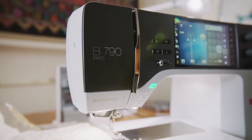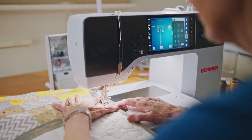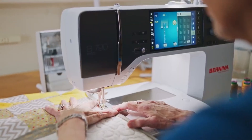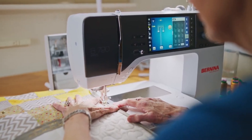The Bernina 790 Pro has a matte finish instead of the shiny finish that was on the previous versions. Is that worth the extra money? I'm not so sure, but it will prevent glare as you're working.